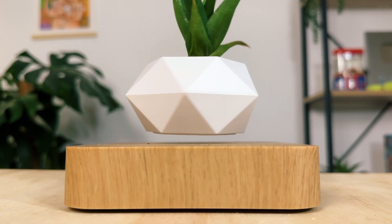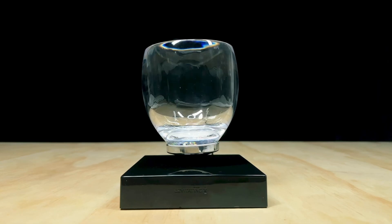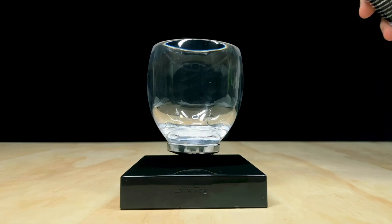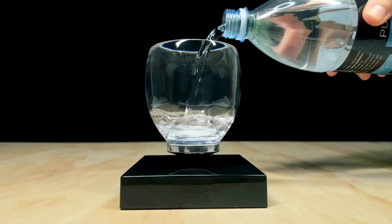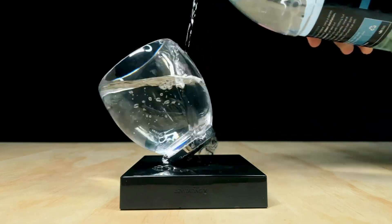The main constraint with the levitating object is its weight. These magnets aren't known for being particularly strong, so they can't float anything that's too heavy. This is where our first of many problems comes in — water is heavy, so our aquarium can't be particularly large. After some experimenting with the levitating cup that came with this base, I found that the most weight it can handle is around 500 grams, or a little over one pound.